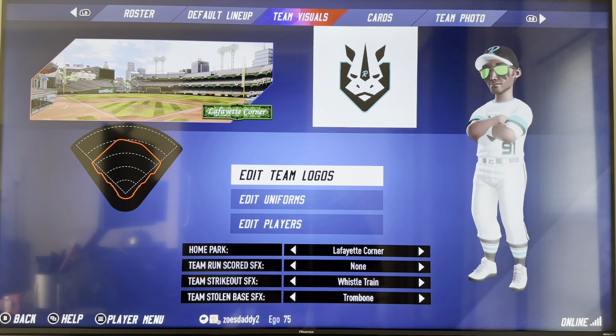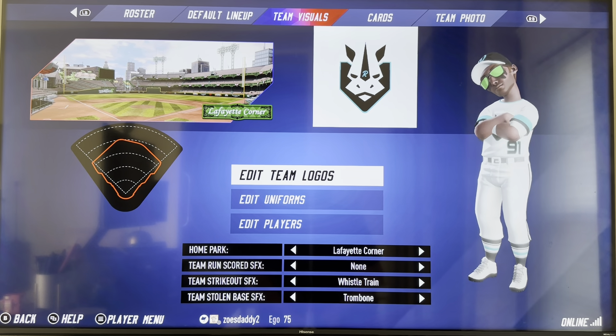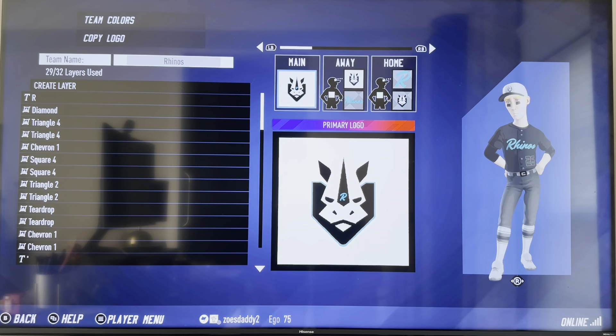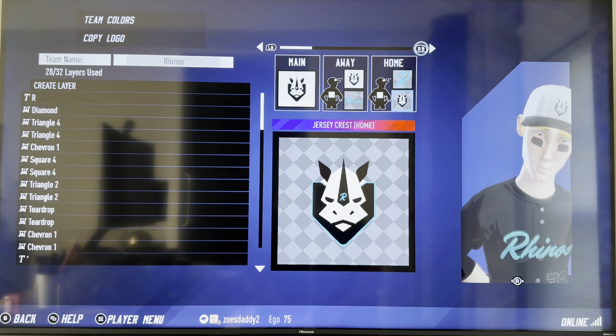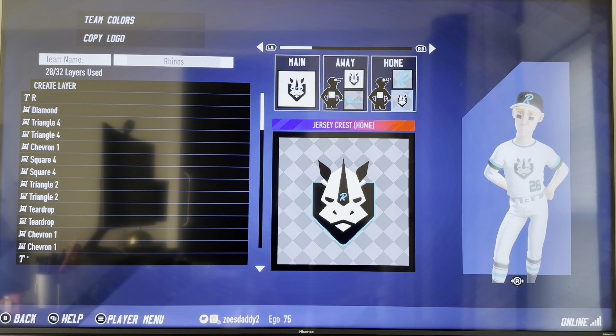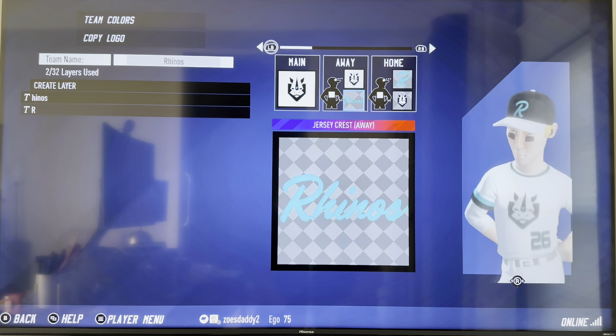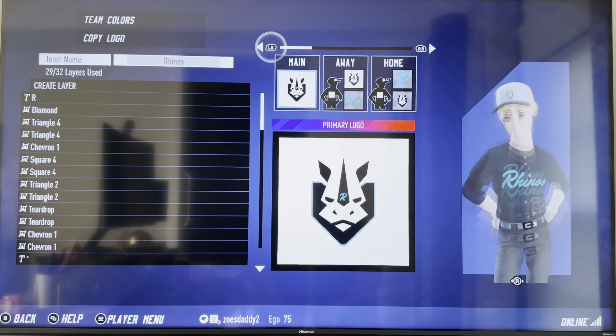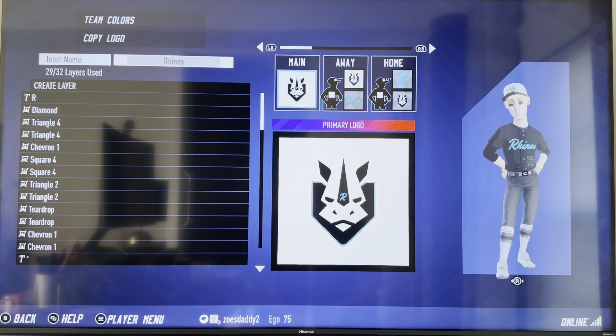Super Mega Baseball is back again. It's Eric and this is the Rhinos — it may look basic but it actually took a lot of layers to do this. You can see the jerseys: there's the home and the white, and then there's the road. All right, let's get into this one.